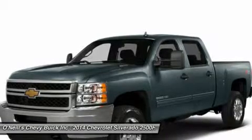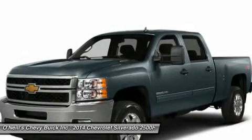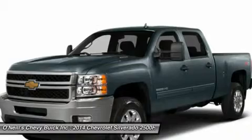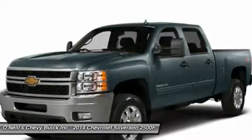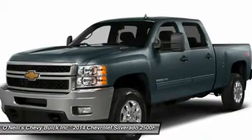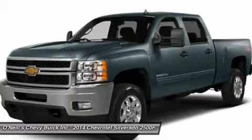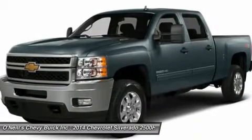On the inside, the work truck is meant for the rigors of hard work and designed for function and durability. The WT trim bench seats and flooring are vinyl and easy to maintain. If you choose the higher-level LT trim, you get premium cloth seats, and with the LTZ, passengers up front will be sitting in plush leather bucket seats. Both the LT and LTZ have the convenience of the OnStar system, plus power windows and carpeting.